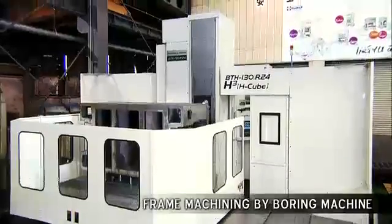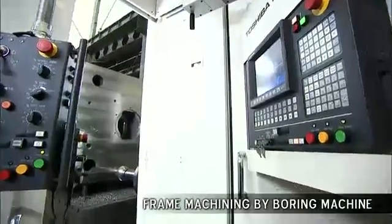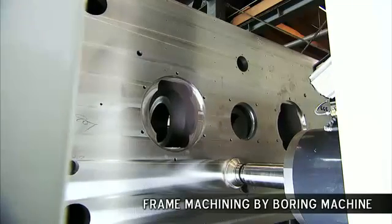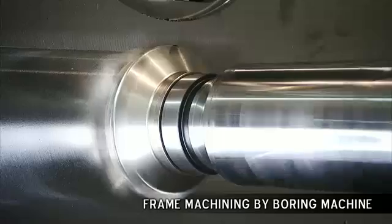INGYU believes that the quality of each and every machine component is key, and we use the very best machine tools to ensure the consistent accuracy and quality of all of our components.